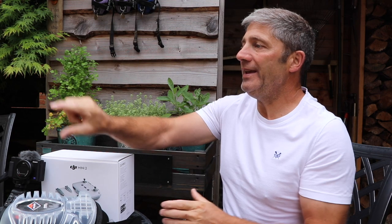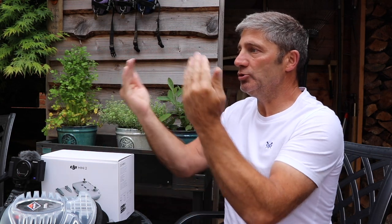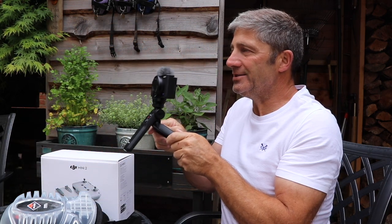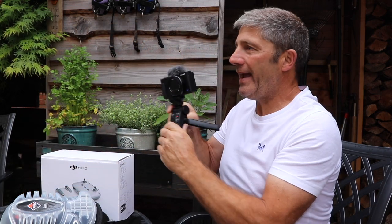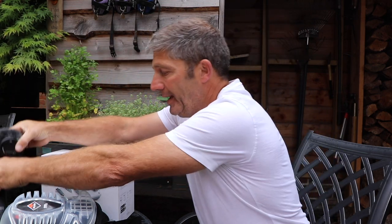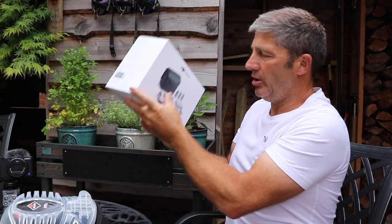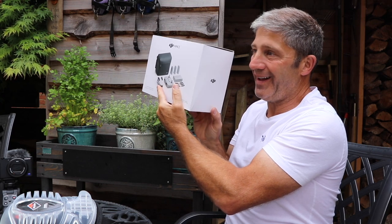Looking at all the equipment we've actually got now: we've got a Canon 80D, which is a brilliant camera. We've got the iPhone — the quality of the iPhone is exceptional. We've got the Pivo system here, which will zoom in and follow me around as I move. We've also bought the Sony ZV, which has a built-in microphone. And of course we've got the DJI Mini 2 drone — this should be invaluable in the future.